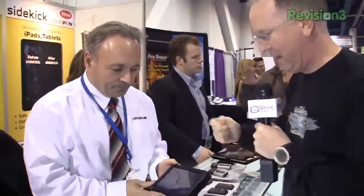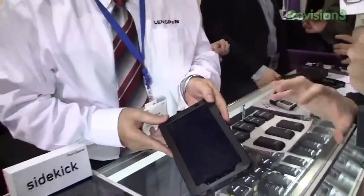I'm here with Peter from Lenspin. I've been using Lenspins for a while on my camera lenses, but I have a problem, Peter. I've got this tablet — it's a Samsung — and it is filthy. I keep pulling rags out of my pocket trying to get the fingerprint oil off, and it just doesn't work for me. I think you've got a solution for us. Can you tell me about it?